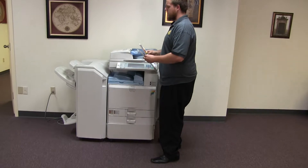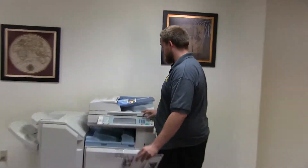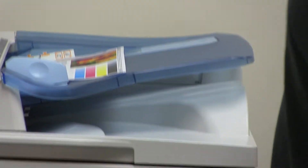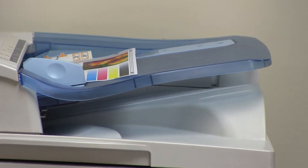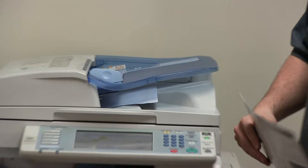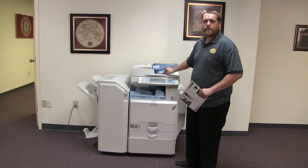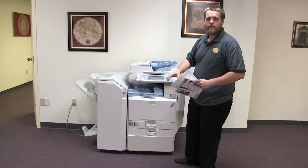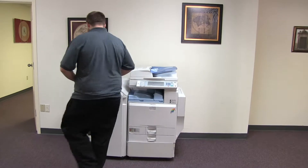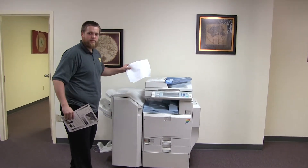Now we'll go ahead and test out the document feeder on this machine, as well as the stapling and hole punching features on the finisher. We'll load our test copies in the document feeder and select the staple and the standard three hole punch. As you can see, the document feeder is working properly. And here we have our copies from the document feeder, stapled and hole punched.